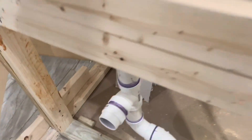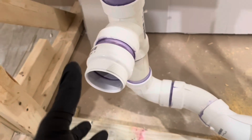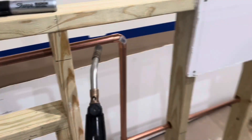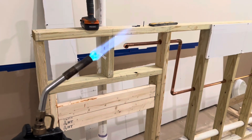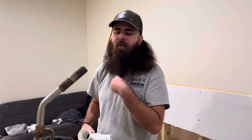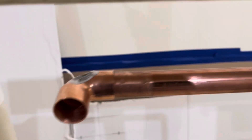As y'all can see, we put the PVC and the adapter on for where the flares are. You see that right here? Some sanding. Now we just finna hit it with a little bit of soldering — finna sweat that thing up.